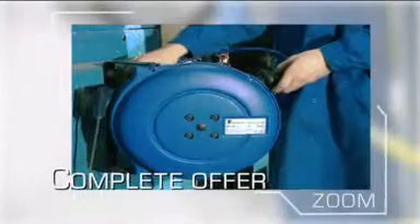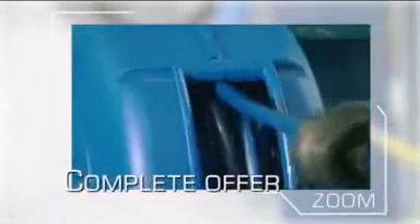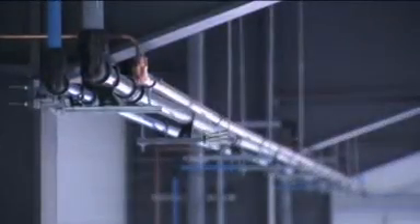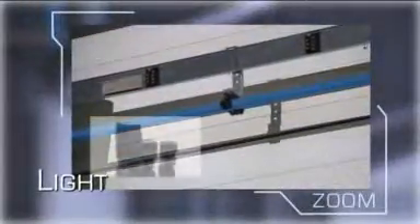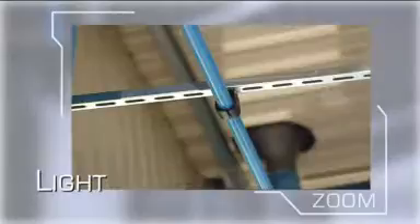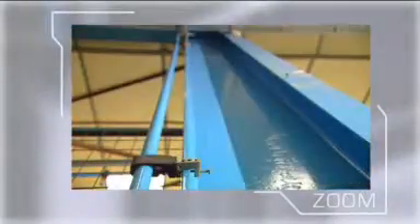For a complete solution, from compressor to point of use, the Transair range includes a wide range of complementary accessories. The aluminum pipe is four times lighter than steel pipe and so requires fewer fixing brackets.